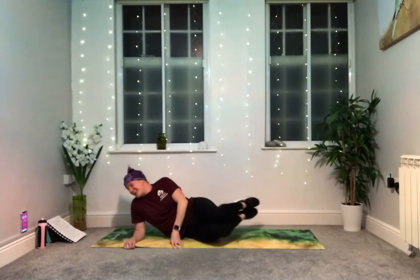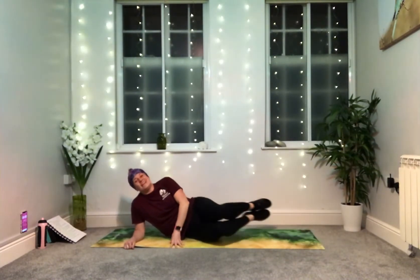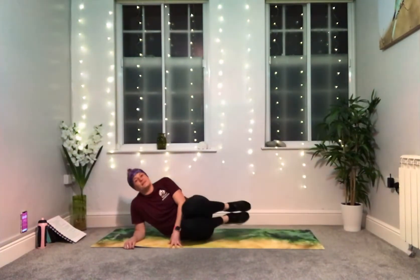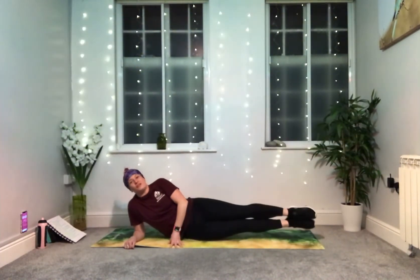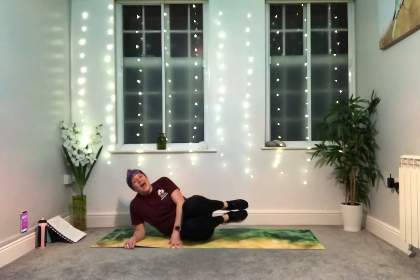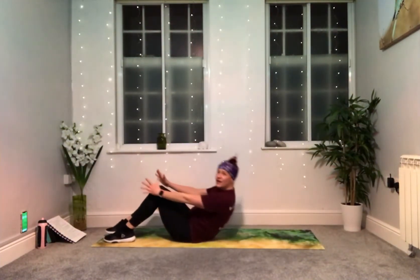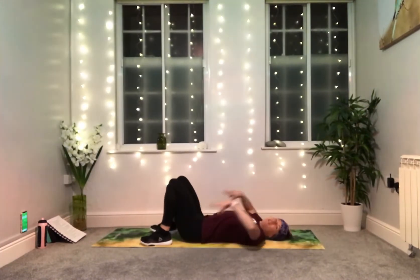You're halfway. Don't forget to breathe. Take a rest when you need to, keep going if you can. Five more seconds. Three, two, one. Lie on your back, bending your knees, feet on the mat, fingertips to your temples — we're going to take a crunch.